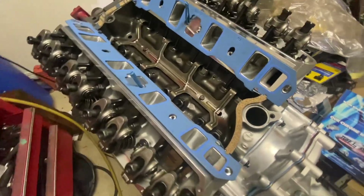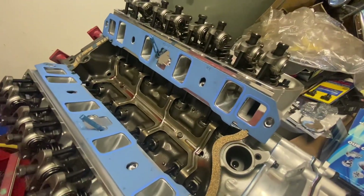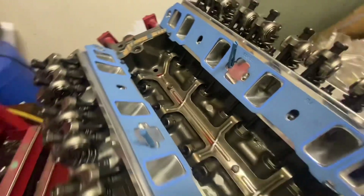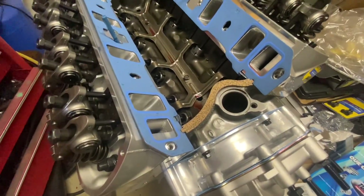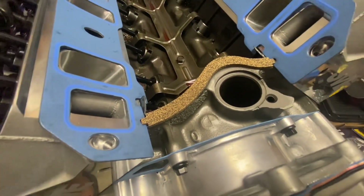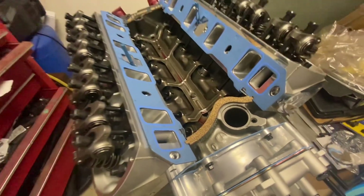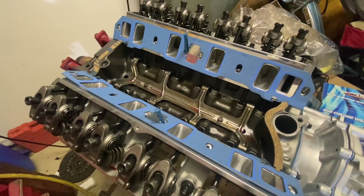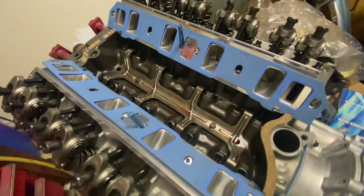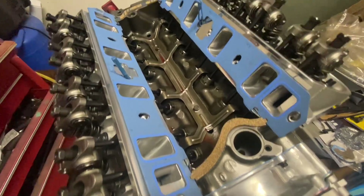We're about on the home stretch. These gaskets are the 1262s, supposed to be for large-port heads, Trick Flow heads — they match up well with those CNC-ported heads. Got my little cheater studs in so I can set the intake down right the first time. I'm going to try something I've never done before: I usually do a bead of Ultra Black along the china wall, but this time I'm going to try the cork gasket. The last one I did with Ultra Black started leaking after a while, so I'm giving the cork gaskets a shot.